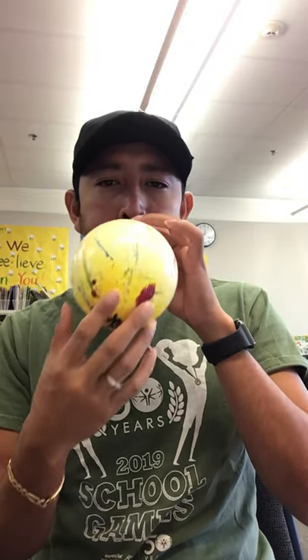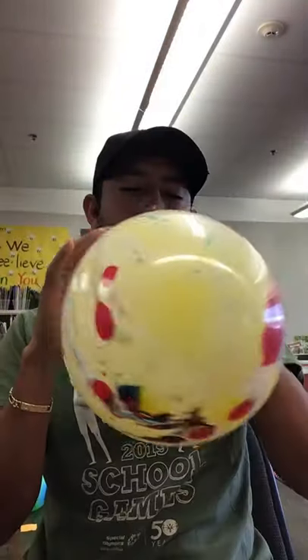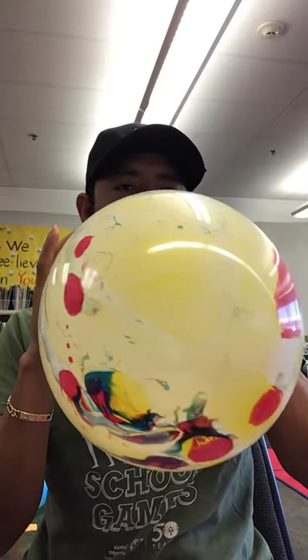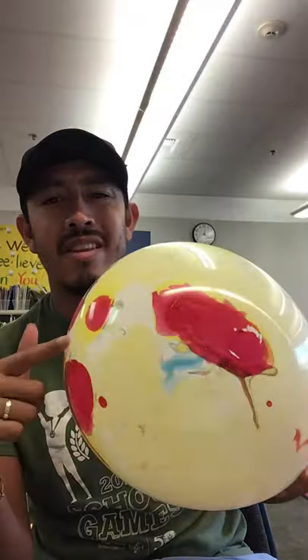You want the balloon to be a bigger size. This kiddo loves balloons — I'm not using their name to keep it confidential — but this kiddo loves balloons, even when they're being blown up. If you hold the balloon close to their ear while blowing it up, or let the air out, they love that sound. That's always a good motivator.